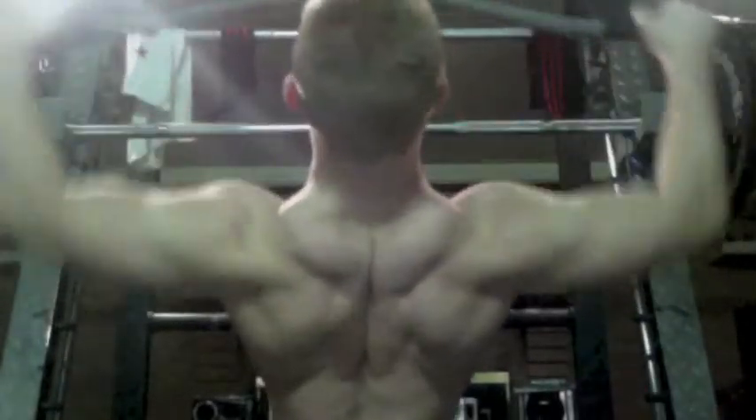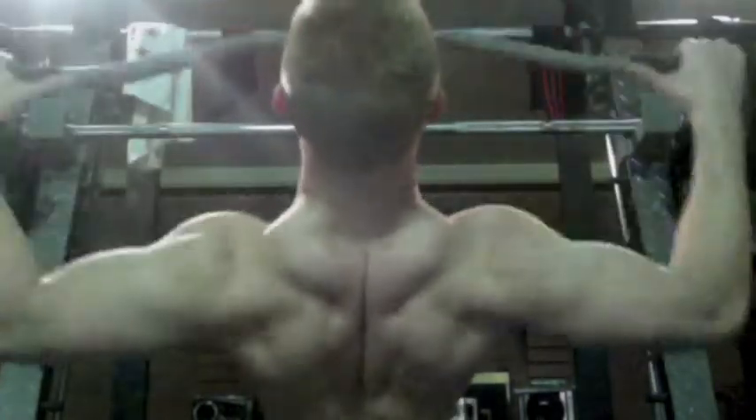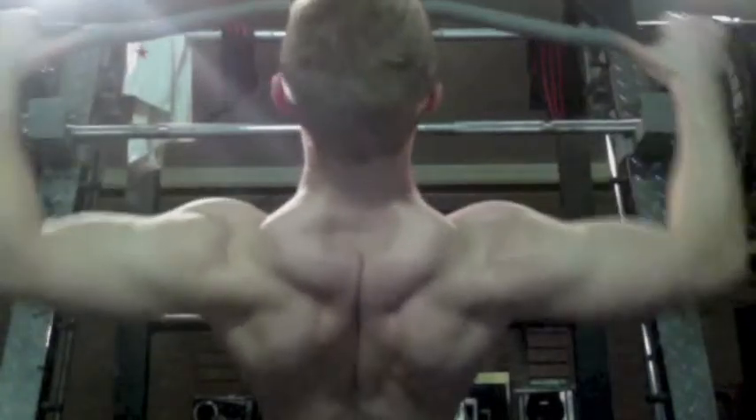And this next exercise was just some face pulls on the cable, on the lat pull-down cable. I have no idea how much weight or how many reps I did. I was just trying to squeeze my traps and delts and stuff like that. Trying to get my upper back a lot better.